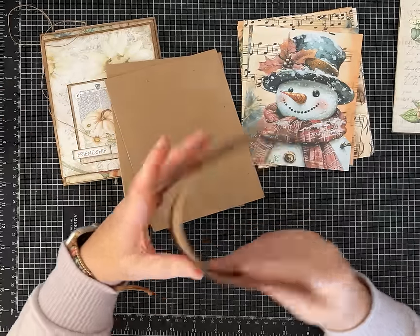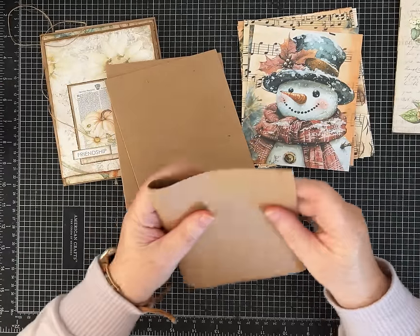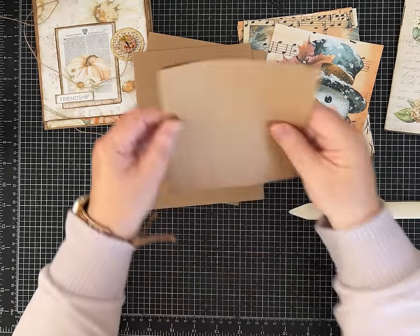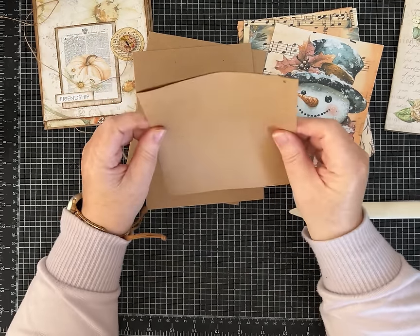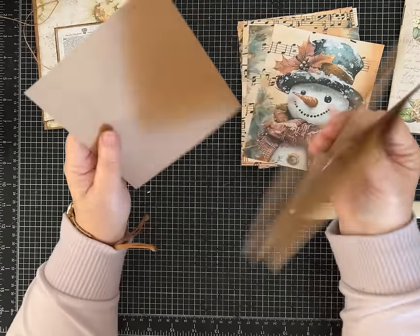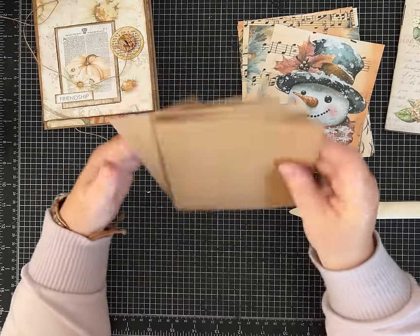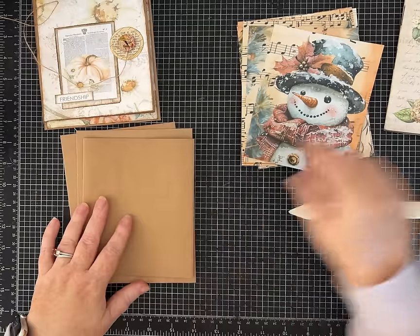This is actually a piece of craft cardstock that was part of what I bought on Facebook Marketplace in a big box, but you can get these kits at Michael's and Hobby Lobby - it's like the notecard set to make a card and envelopes. I'm using two envelopes and one of the pages that you can fold in half to make this folio. I'll give you the measurements - you can use envelopes or paper that you have and make this work.